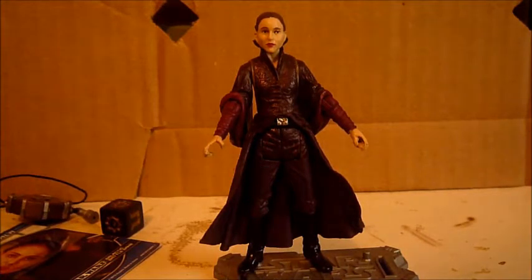I first reviewed this figure when I got her, but that was with the webcam and I don't like using my webcam unless I absolutely have to.